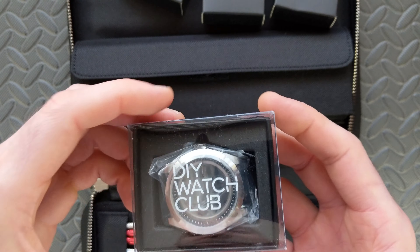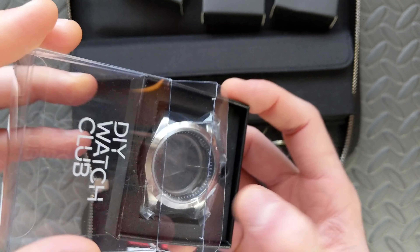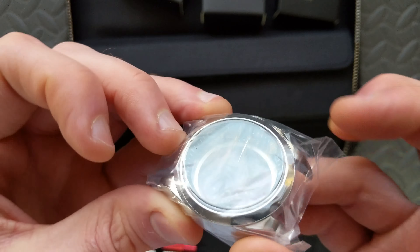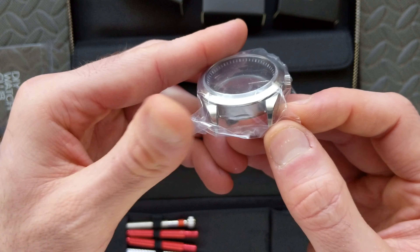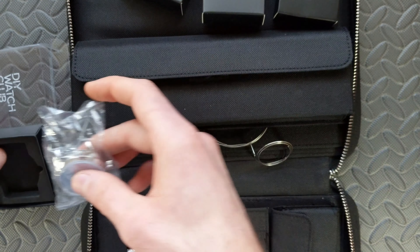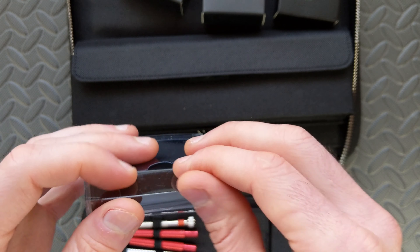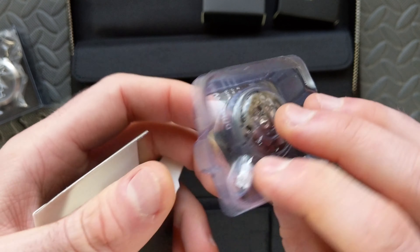At the top we have the case itself, which gives you an idea of how things actually ship. I don't want to unpackage it because I'm not in a dust-free environment, but looking through the packaging you can see the overall case profile. There's brushing on the side and polished accents around the bezel. The case is 38 millimeters with a standard lug size of 20 millimeters. It already has the crown screwed in — I believe this is a screw-down crown, which we'll confirm in the full video.